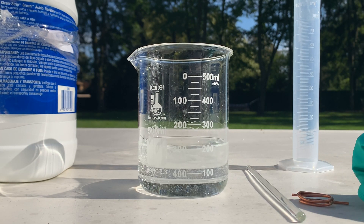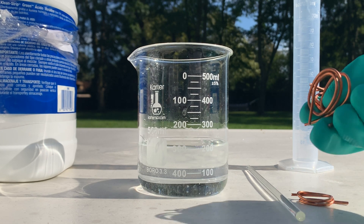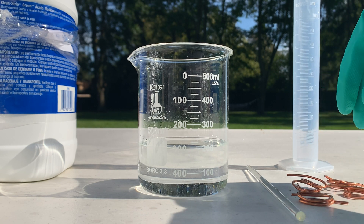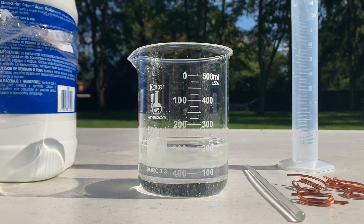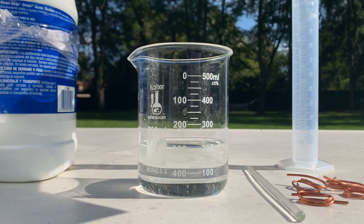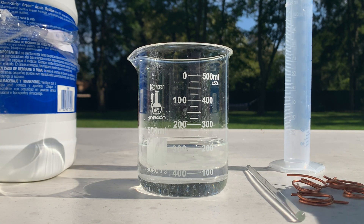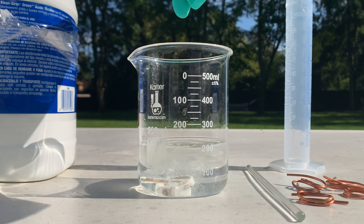I measured out around 30 grams of copper and I'm going to add it slowly. Usually I just dump it all in and that causes way too much foaming, causing the solution to overspill and losing a decent amount. So I'm going to make sure that doesn't happen this time — I cut it up into way smaller bits.